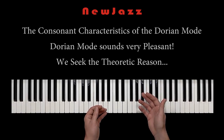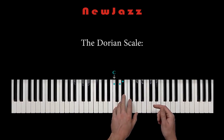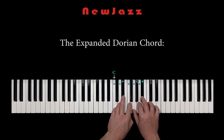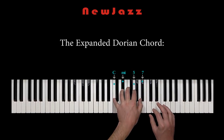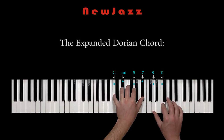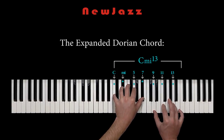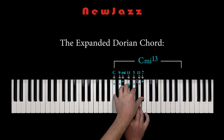Now let us pick the Dorian tonality C. So here we have our Dorian scale. The next step is to construct the expanded Dorian chord from the keynote C. So we create a C minor 7th, 9th, 11th, 13 chord. This huge Dorian tonic chord contains all the Dorian notes. I just take all my notes in the right hand and move them down an octave, and the scale is complete.